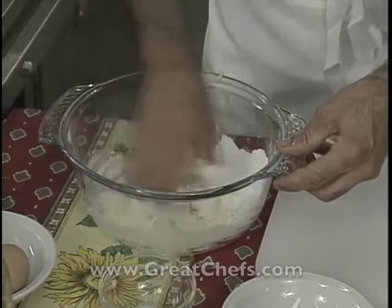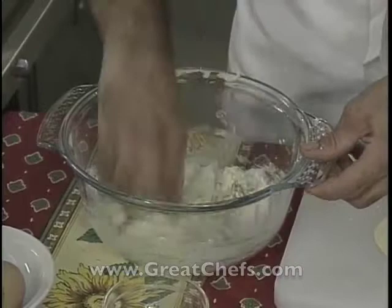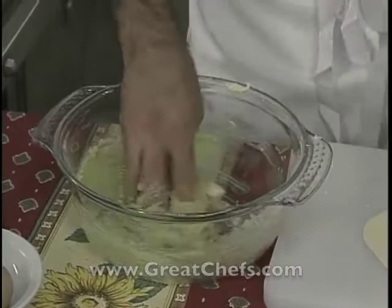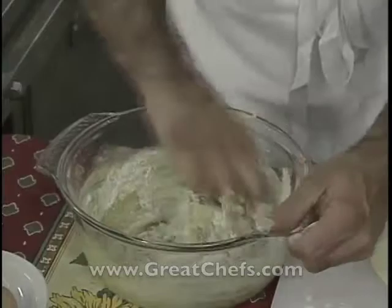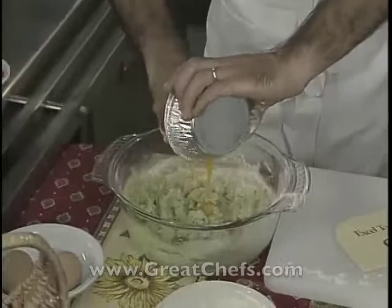The pistachio biscuit is started by combining butter and powdered sugar. This is pistachio paste, ground almonds, a little salt, flour, and baking powder, then the flour. Two egg yolks and a little more flour.